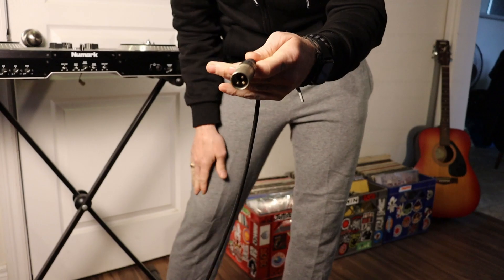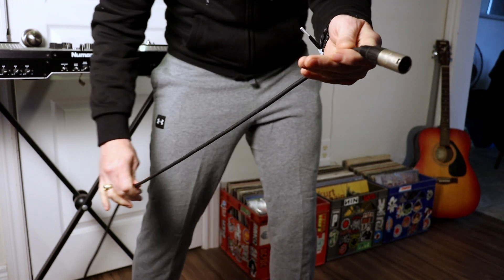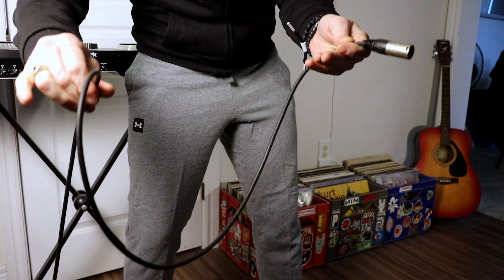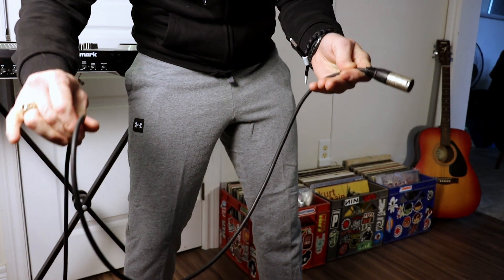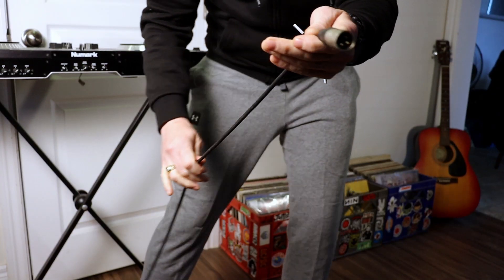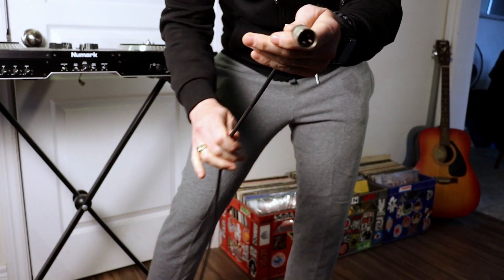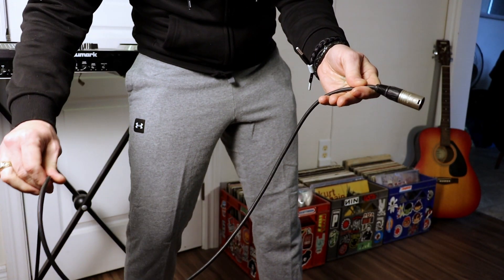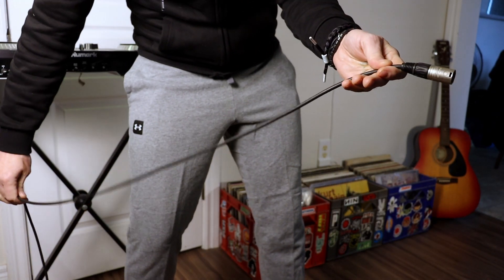Start by grabbing the cable in your non-dominant hand with the connector pointing away from you. Use your judgment to determine how big to make the coil based on how long the cable is. Next, slide your fingers down to where you need to make the appropriate sized coil. It is important to be consistent throughout this process to keep a neat and tidy coil.